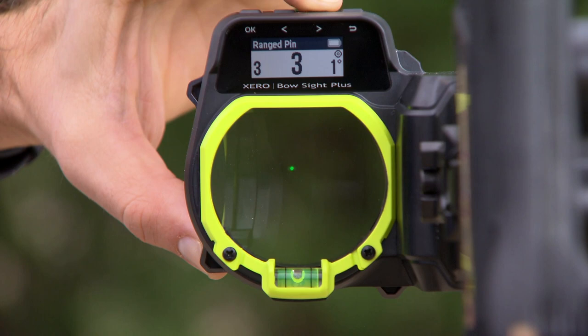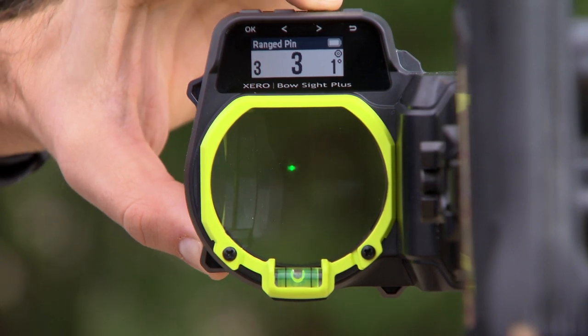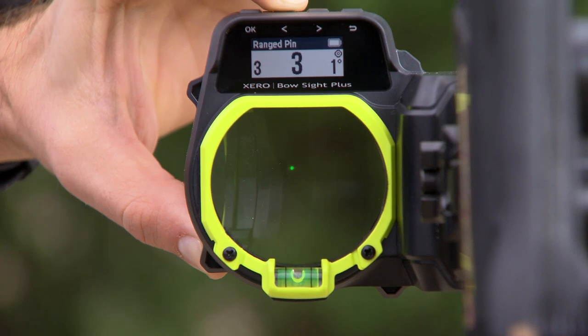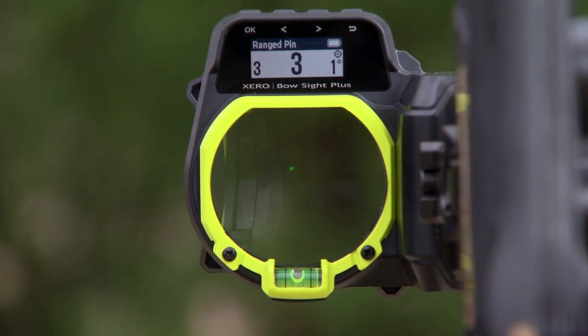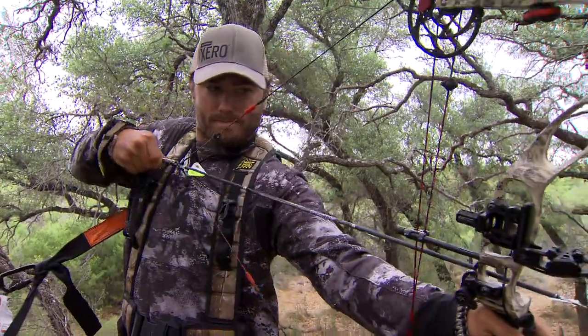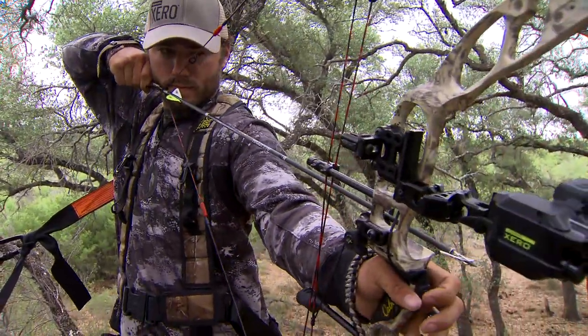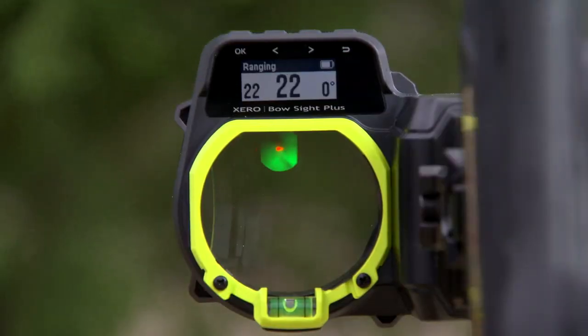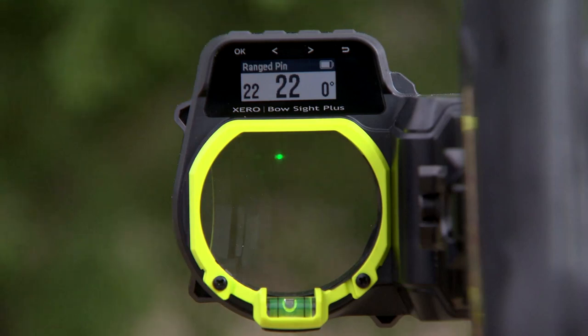Once you kind of get used to it and you've shot in a bunch of different settings, you know your light settings. You don't even have to look at it really — you just hit that button about four or five times, get it where you want, draw back and you're good to go. The process mechanically to me is very similar to a traditional sight. The only thing that's different is it's adding about five to seven seconds when you pull the bow back to range and target. That's the only thing you've got to get used to. And once you've got that, you're golden.